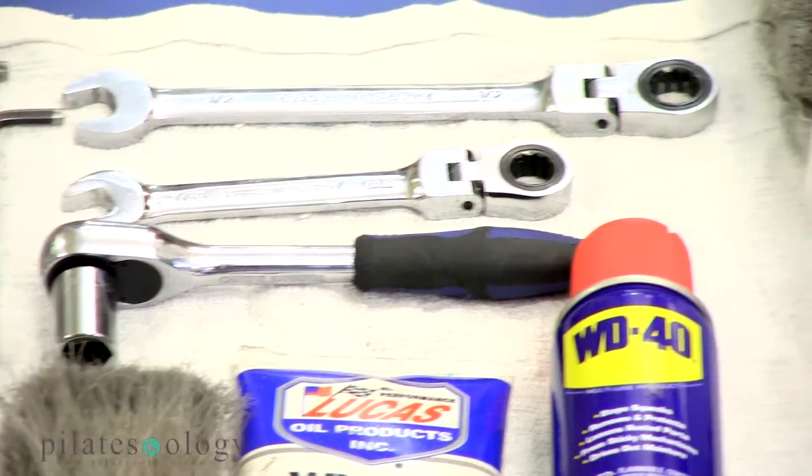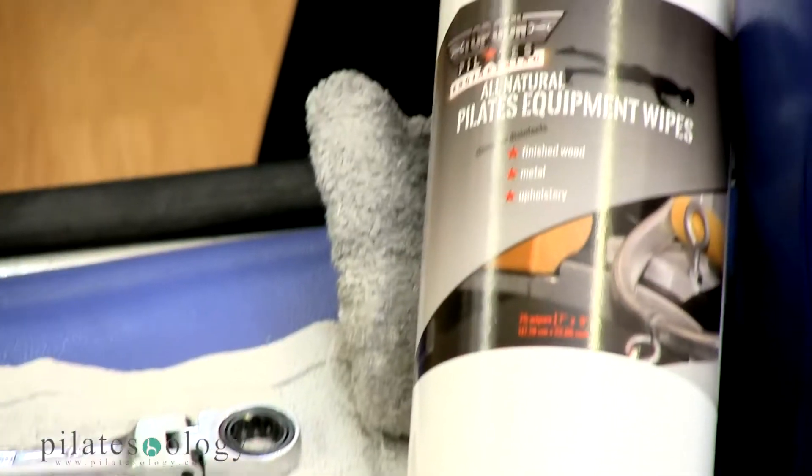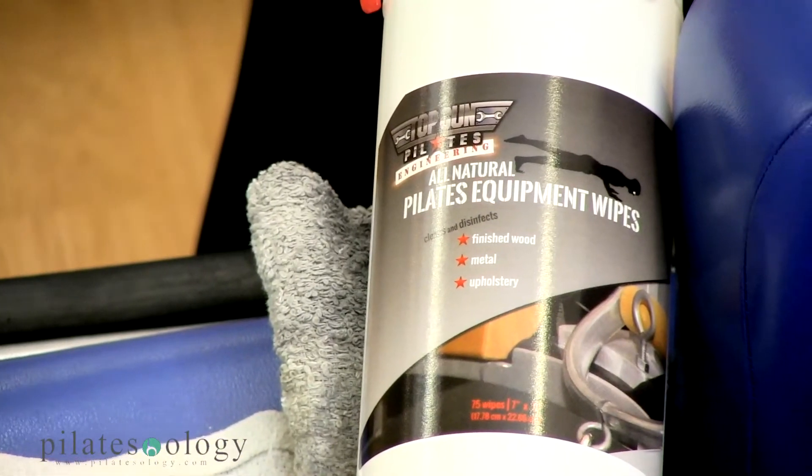We have equipment cleaning wipes. These are all natural, made with vinegar, lavender, and water.